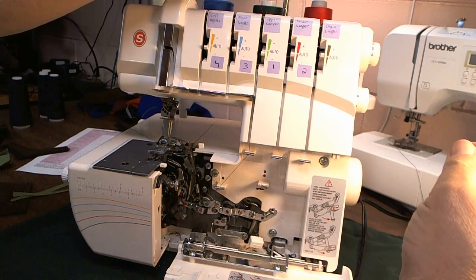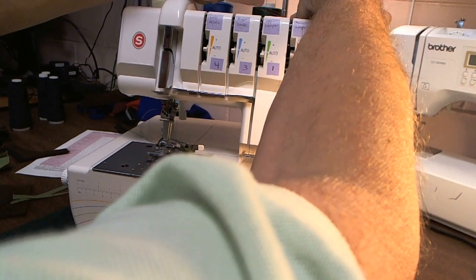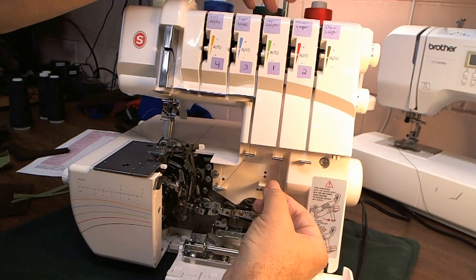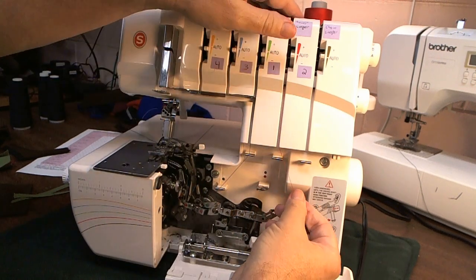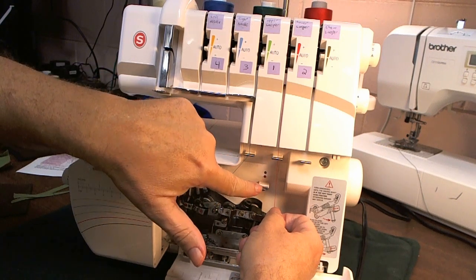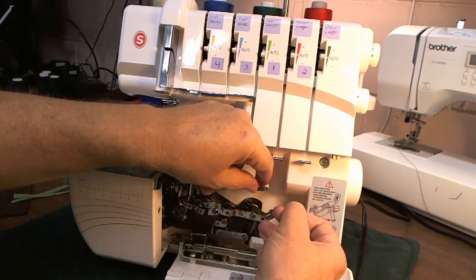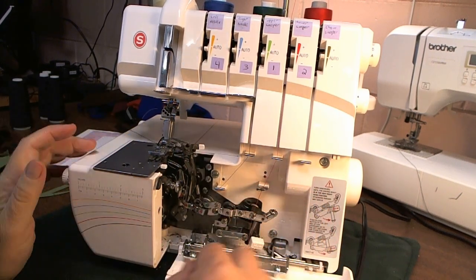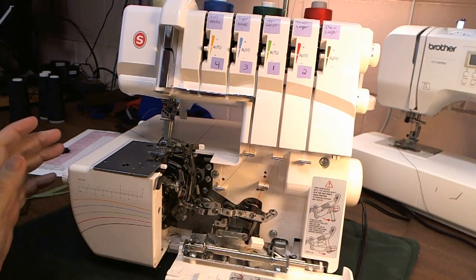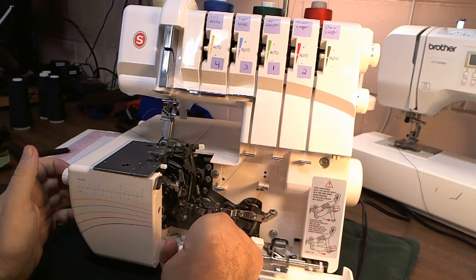This is threading the lower looper. It's a little more complicated than the upper looper. Put your thread in the thread guide on the top of the machine. Seat it into the tension discs — floss it a little if you need to. This one goes into this thread guide here first. Then this is a double thread guide: the front is for the cover stitch, the back is for the serger, so put it through the back one. Now there's three red guides here — one, two, and three. You thread those. Got it through the first one, second one.